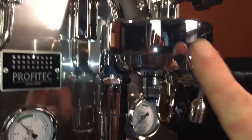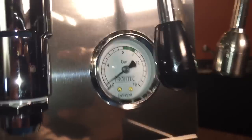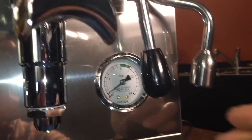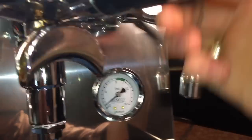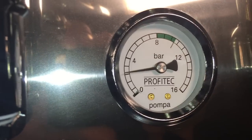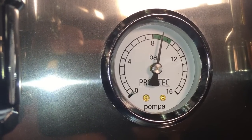To get going, we're just going to turn the power on. We have the blind basket, or back flush disc, loaded in the portafilter. Then let's see where we are for pressure right now — we'll keep an eye on the pressure gauge, flip up the brew lever, and see where we are.